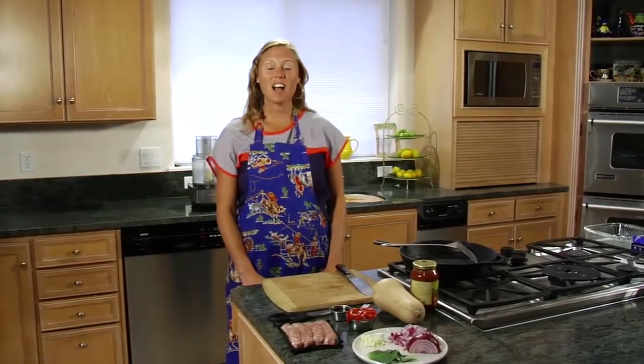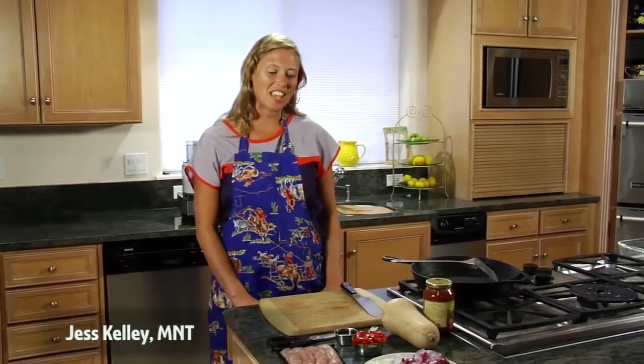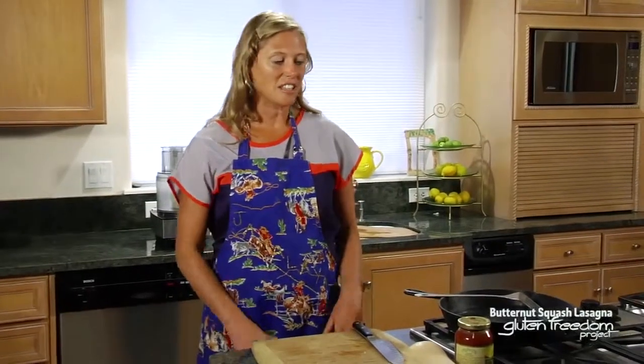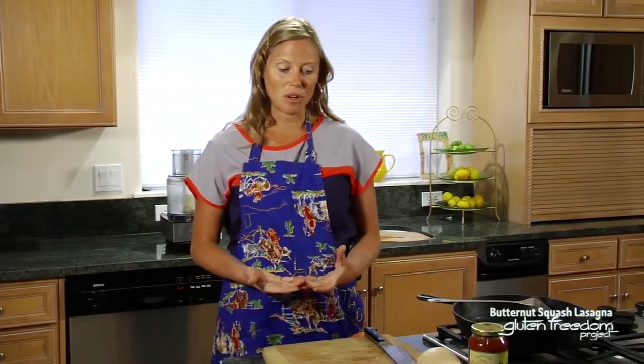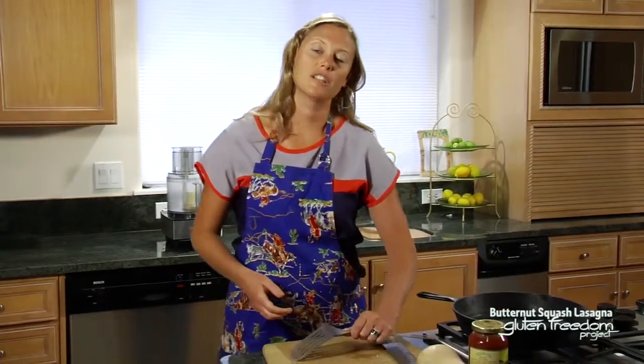Welcome to glutenfreedomproject.com. My name is Jess Kelley and today we're going to be making a butternut squash lasagna. This is a really nice weeknight dinner that is completely grain free. For people who are avoiding grains and dairy, this is a very fun take on lasagna. There are three steps we're going to do to get this recipe started, and the first one is to start the sausage.